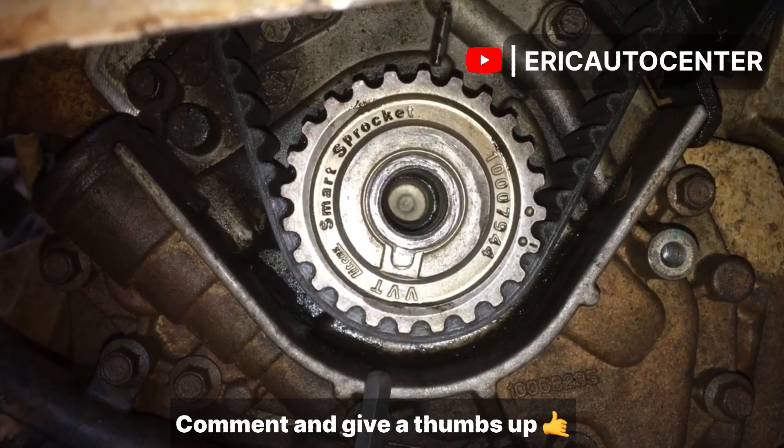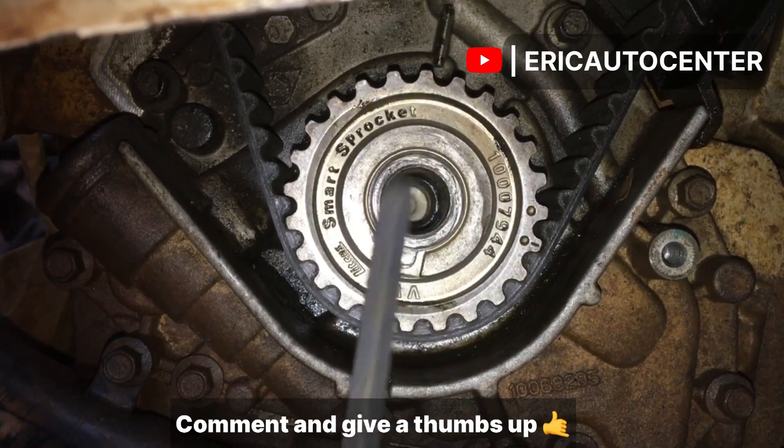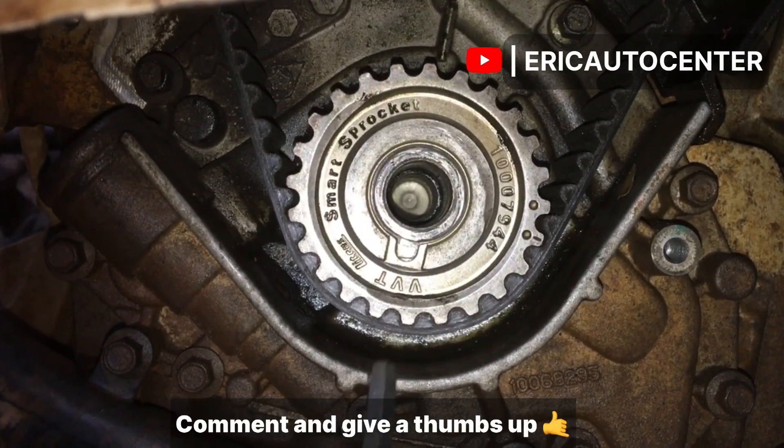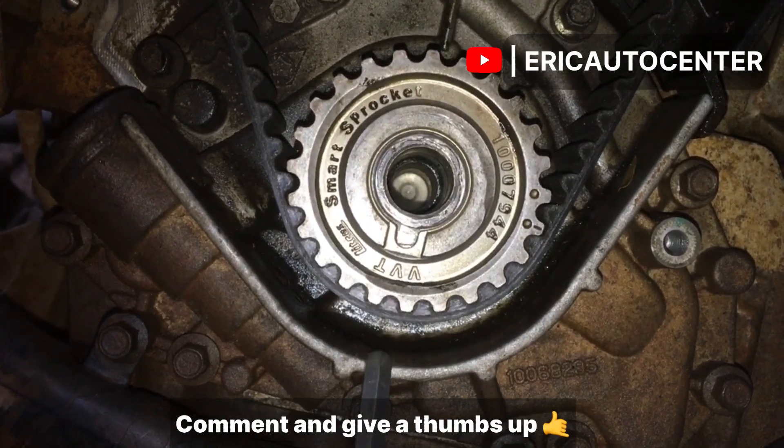When you attend to this mark, the piston is supposed to be flush on top of the cylinder block. This will give you the required timing. Don't let anybody tell you otherwise — a lot of videos on the internet claim that the number one position should go down. That is not right.